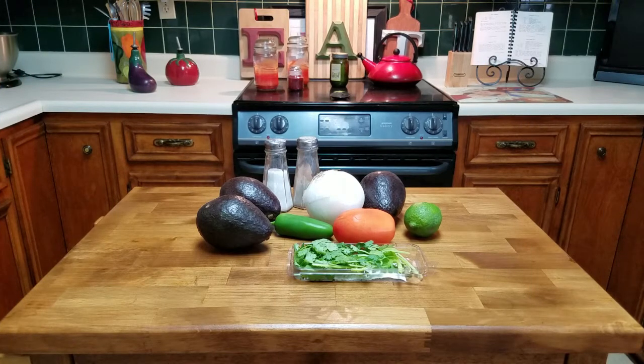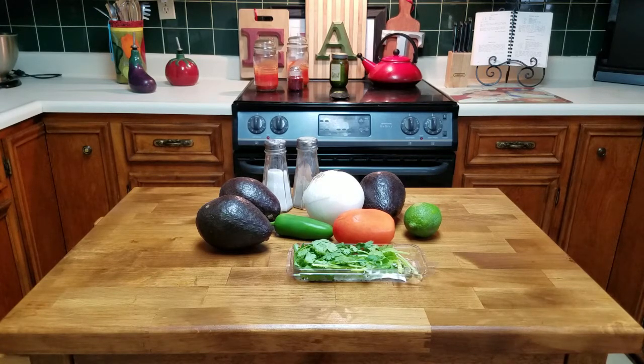I am glad to see you guys today. Welcome back to the channel — it's been a long time since I've made a video. We've gone through COVID, the world just fell apart, but I'm glad to be back with you guys. We're gonna make avocado salad today.